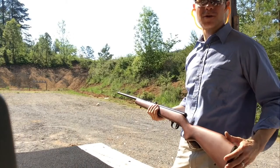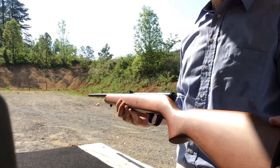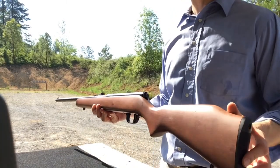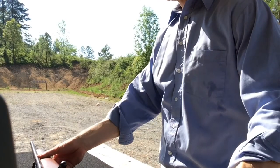Savage Mark 1G. Pretty rifle. Simple rifle. Love it. That's how it's done.